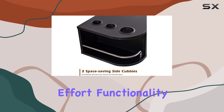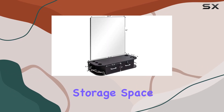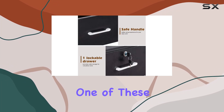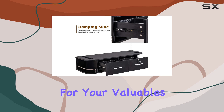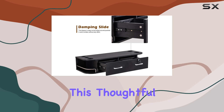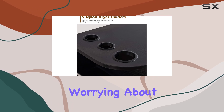Functionality is at the heart of this design, with two drawers providing ample storage space for all your tools and products. One of these drawers features a lock, offering a secure spot for your valuables or more expensive salon equipment. This thoughtful inclusion means you can keep your mind on your work without worrying about the safety of your belongings.